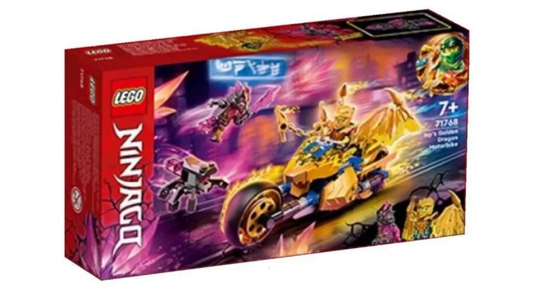Then we have Jay's Golden Dragon Motorbike. This one also looks really good. It reminds me of the Desert Lightning from the Hands of Time wave. It looks really good. The Jay minifigure looks really cool. I like that little spider thing that's included with this set as well. And for, I think, $20, this set shouldn't be too bad.